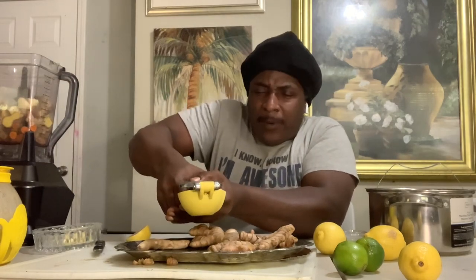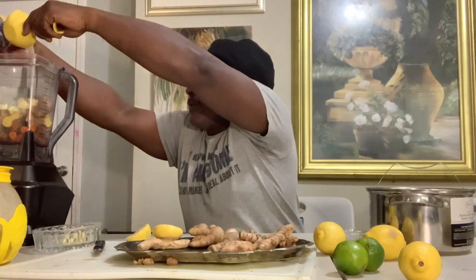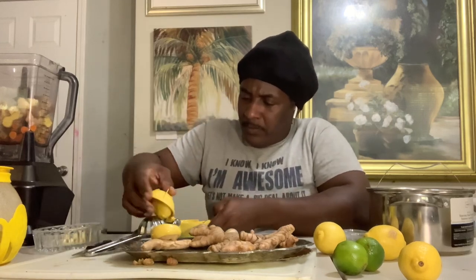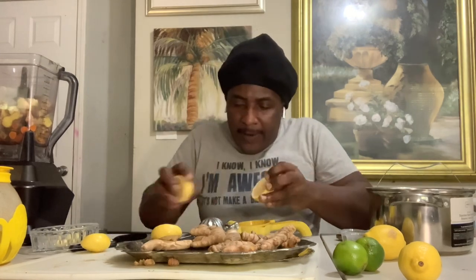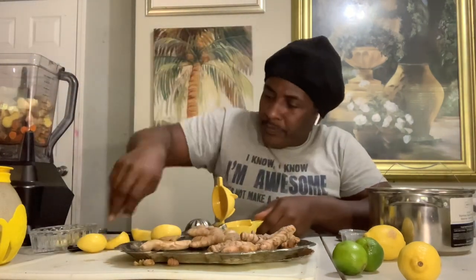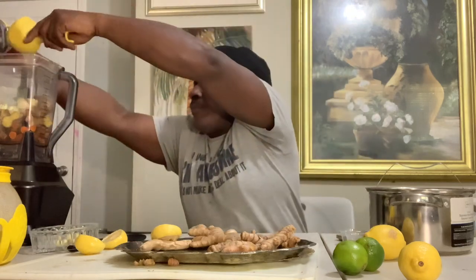With the lemon squeezer, you get all the juice — lots of juice. Make sure you wash everything properly and sanitize. It doesn't matter who you're doing it for — do it right. The same way you'd want it done for you, do it the same if you're doing it for someone else. So that's two lemons, and now we're gonna go with one lime.